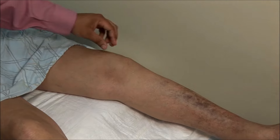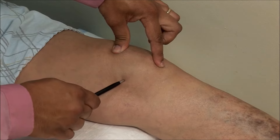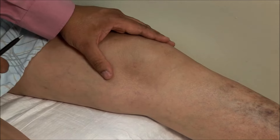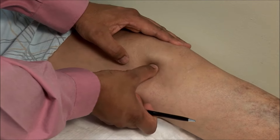Identify the superior and inferior poles of the patella. The injection point is halfway between them in the medial parapatellar groove. Tilt the patella by applying pressure on the lateral side and mark the injection point using a retractable pen in the medial space.